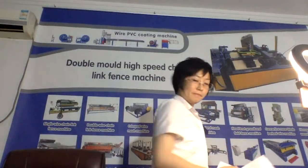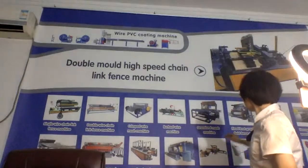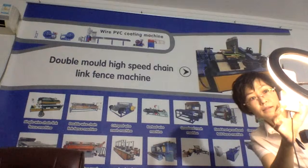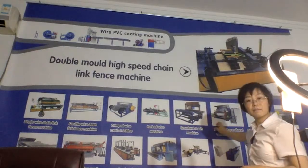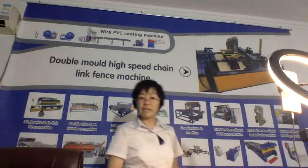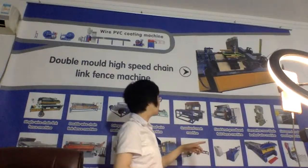Today we are talking about the double mode, single wire chain link mesh machine. Let's go on with the introduction. The next machines are these two: grassland mesh machine and hinge joint mesh machine. There are so many inquiries from your country for these machines. This one is the fixed knot grassland field clean mesh machine.